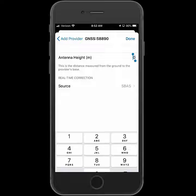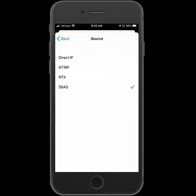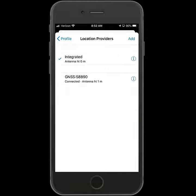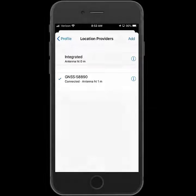I'm going to enter in the antenna height — since I'll be holding it, about one meter. The SBAS will be defaulted for the real-time correction source. I can hit Done to save the settings, and then I'm going to tap on the R1 to use it as the receiver to connect to, so there will be a check in front of it.